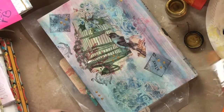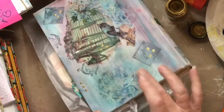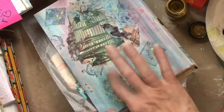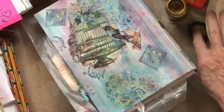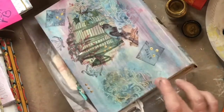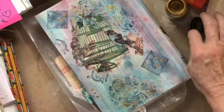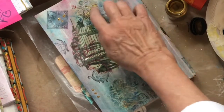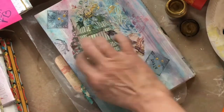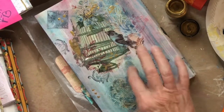Now I'm going to take this treasure gold, get some on my finger, and rub some of it in on top of our stenciled area just to give it some fun definition. Don't want to rub too much or too long — you've got to know when to quit, because if you keep rubbing it will just go into the paint and change the color. So make sure you don't keep rubbing, and I'm just going to pat some around.